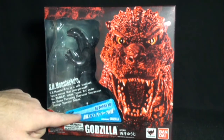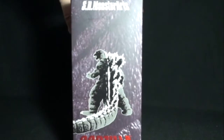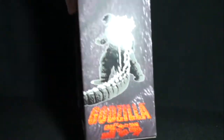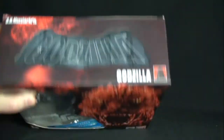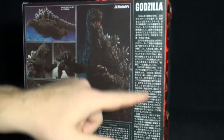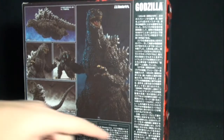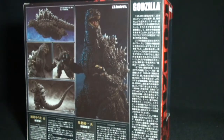We have the nice little atomic blast effect piece that comes with it. Spinning it to the side, we get the nice little back picture of Godzilla with some nice metallic writing there. The top has a nice little Godzilla logo. On the back we get a nice little timeline. It came out in 1954 and his final movie was in 2004 in the Millennium series called Final Wars. Some nice pictures of Godzilla there.